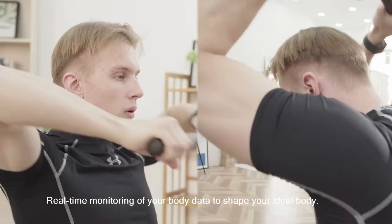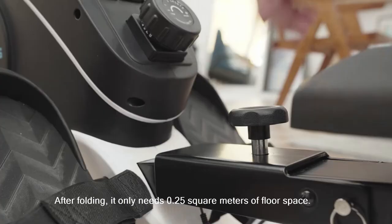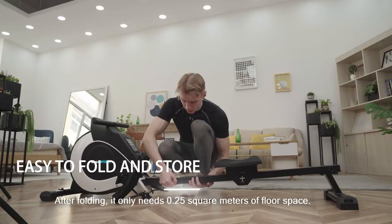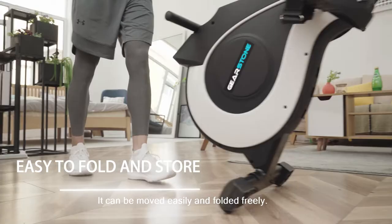Real-time monitoring of your body data helps shape your ideal body. After folding, it only needs 0.25 square meters of floor space, and can be moved easily and folded freely.